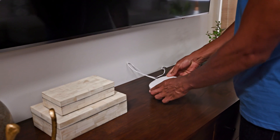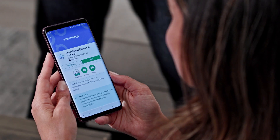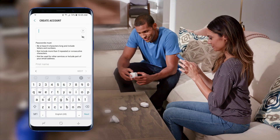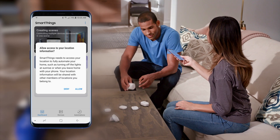Then connect the SmartThings Hub to power. You'll also need to download the SmartThings mobile app. This can be found in either the Google Play Store or Apple iOS App Store. Once downloaded, create your Samsung account and set your location.